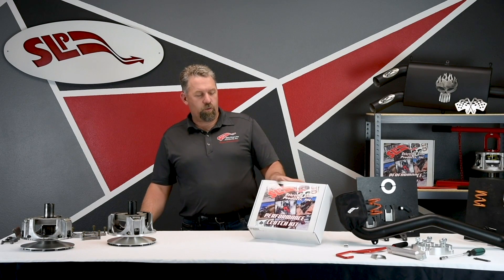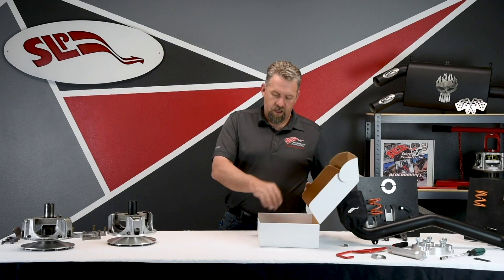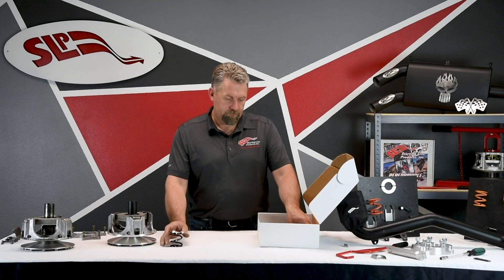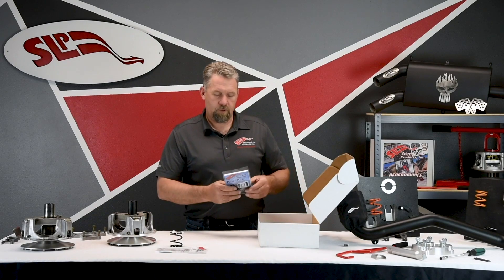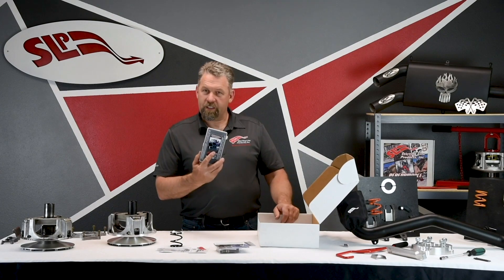This clutch kit will come to you in a box much like this, and the contents of the box include a drive clutch spring, a spring spacer, power pucks, and magnum force weights.